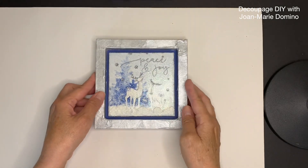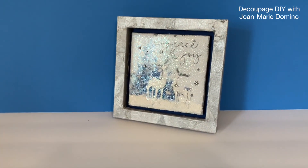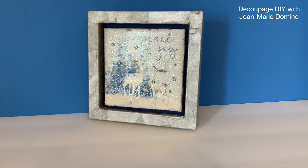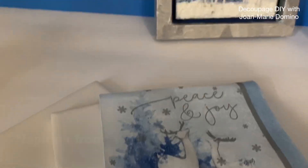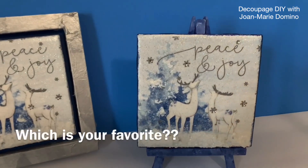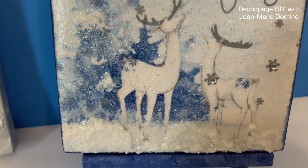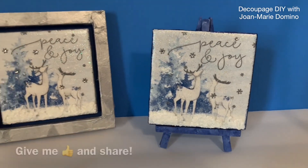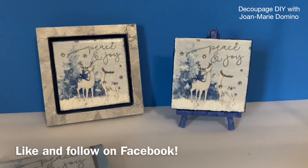I would not add a thing to this — no bow, ribbon, or more glitter — nothing to take away from that beautiful tile. This would make a really good gift and you can make a lot of them. We used tiles from the Home Depot and a beautiful napkin from Vippy's Designs at www.vippys.com. This is definitely a beginner's project — it doesn't cost a lot of money. Subscribe to my YouTube channel Decoupage DIY with Jo Marie Domino, give me a thumbs up, share with your friends, and don't forget I have a Facebook page you can like and follow.